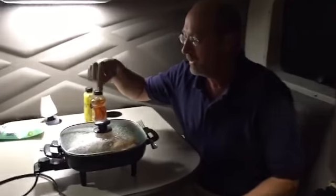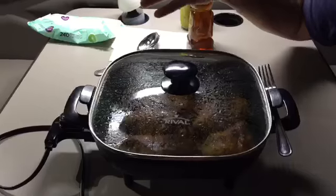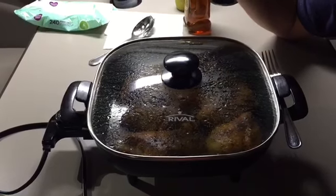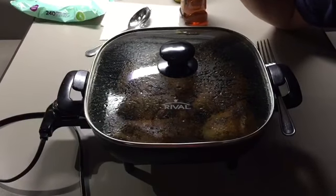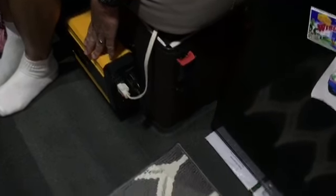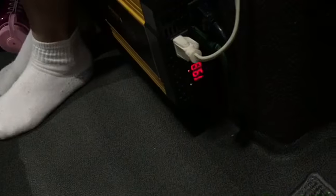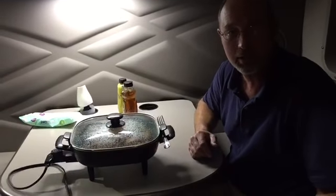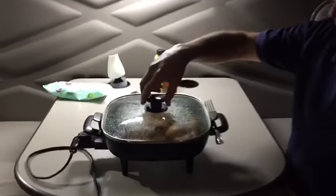Here's our finished product. It's a Rival 12-inch skillet — just a $15 skillet from Walmart, nothing complicated at all. Like you saw, I'm running off my inverter — just a 1500-watt inverter from Lowe's. I ran the extension cord underneath just for now. We cooked it out on the catwalk because it does splatter a little bit, and we just didn't want that in the truck — just something more to clean up, so it's easier to do it outside.